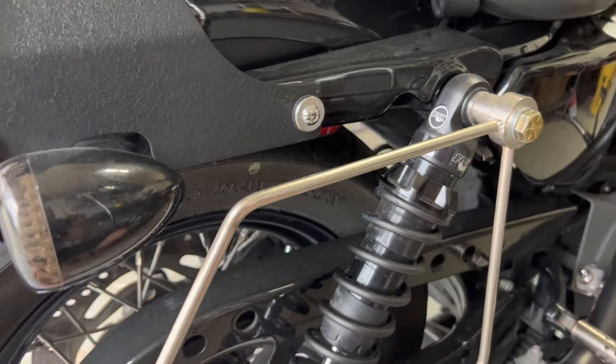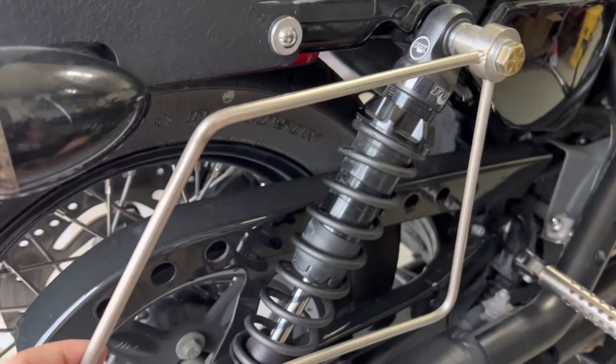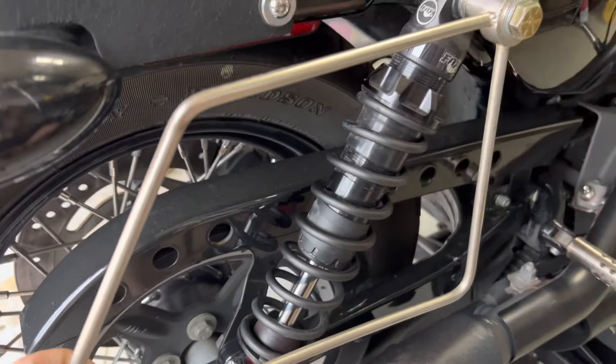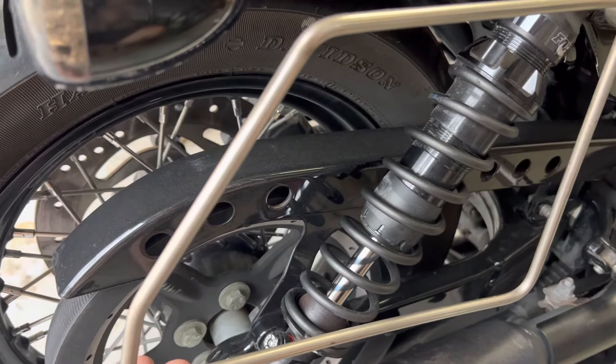I proceeded to just install them on the bike, which was fairly straightforward. I needed new bolts because I needed to run the spacers to kick it out from the side of the bike, which was expected. And they do make the bike ride quite a bit better than stock — obviously there's more travel, it's just a higher quality shock.